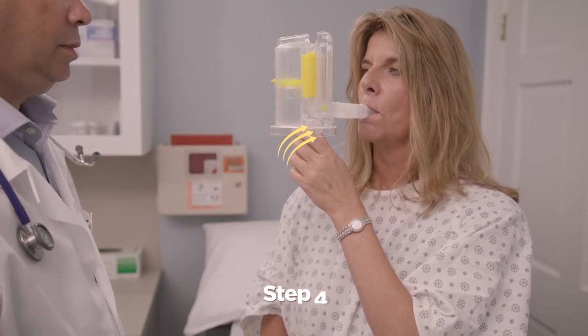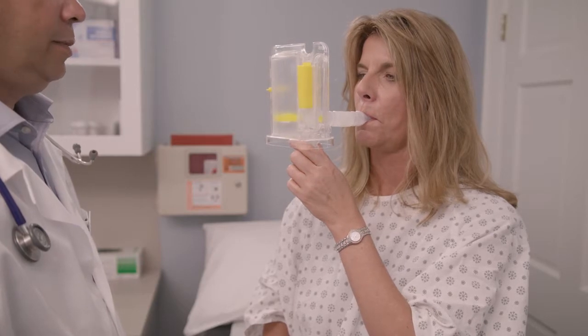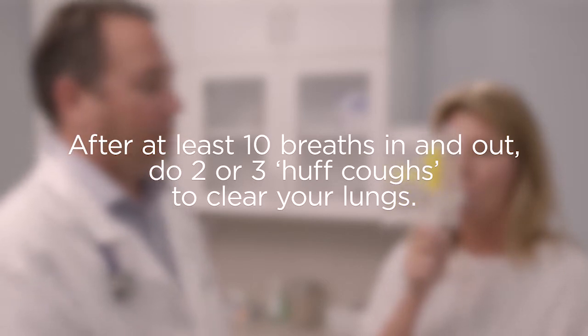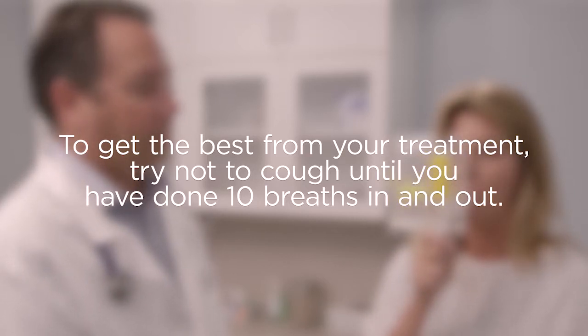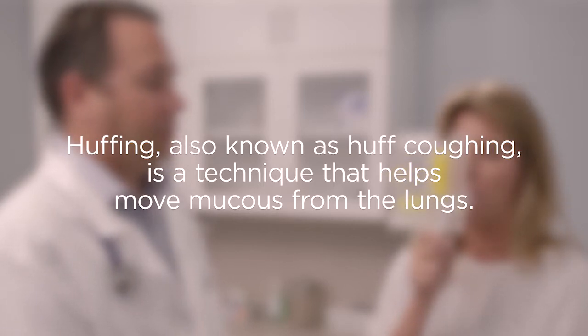Your healthcare practitioner may tell you the number of breaths they want you to take. After at least 10 breaths in and out, do two or three huff coughs to clear your lungs. To get the best from your treatment, try not to cough until you have done 10 breaths in and out. Huffing, also known as huff coughing, is a technique that helps move mucus from the lungs.